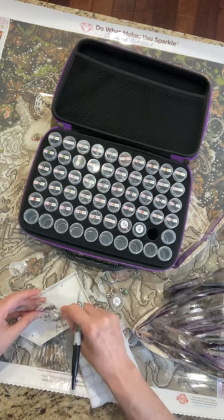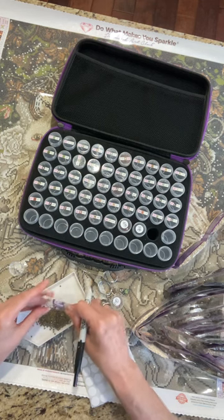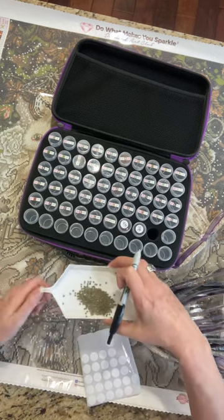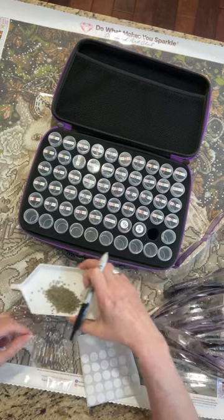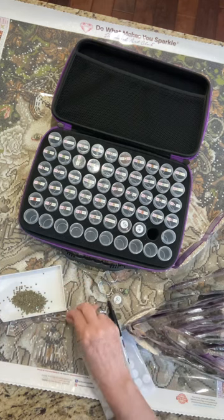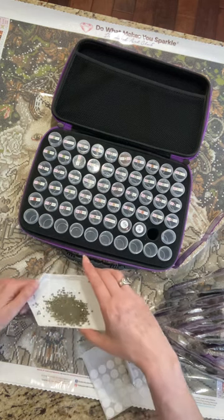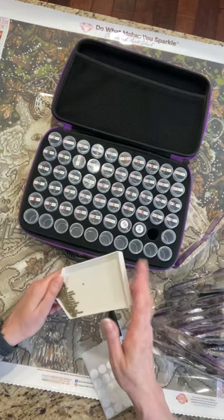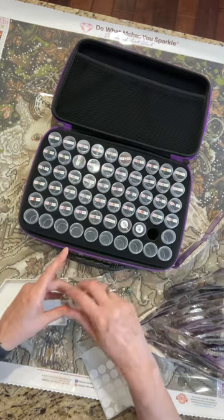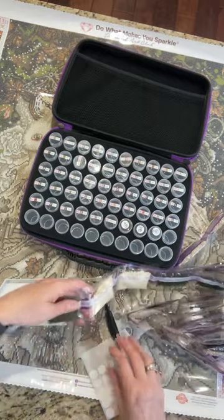I made the pasta salad. If you saw my last video, you heard me talking about that. I got that all made. Haven't made the coleslaw yet. The canvas is like super slippery — I'm trying to get those drills up.